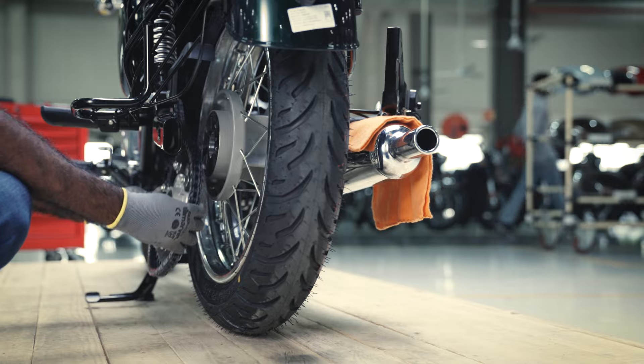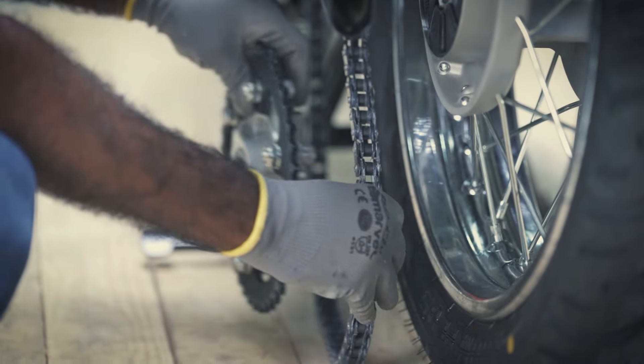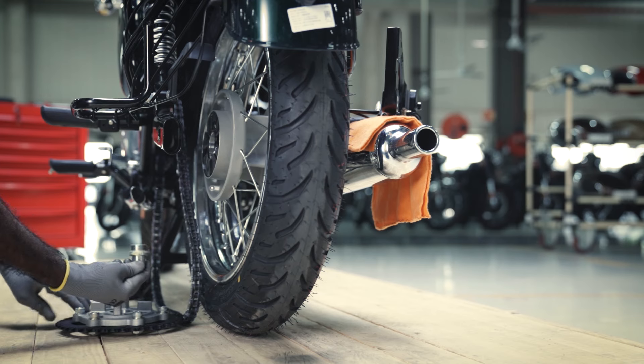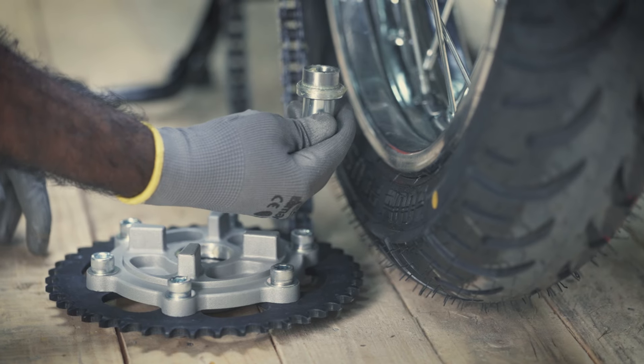Now, remove the drive chain from the sprocket and place the sprocket on a clean surface. Ensure availability of the right hand spacer at the sprocket center.